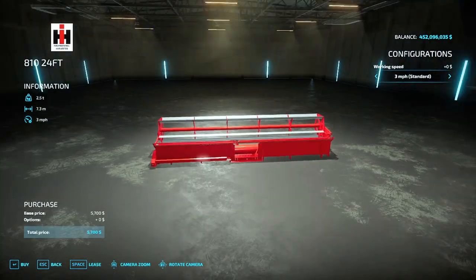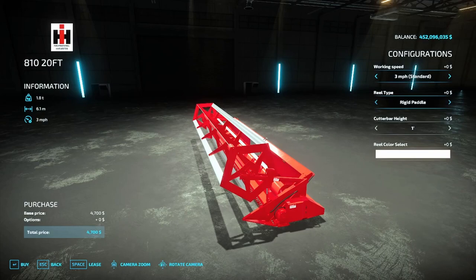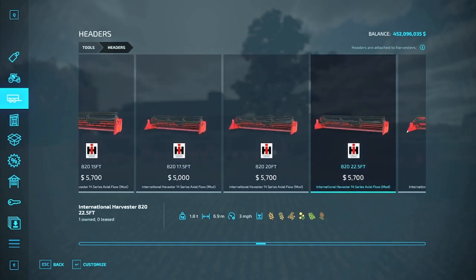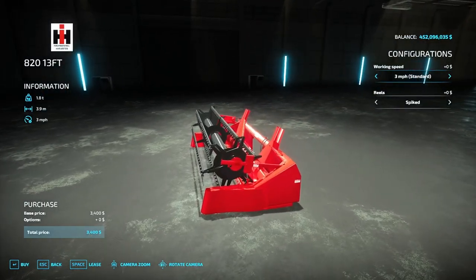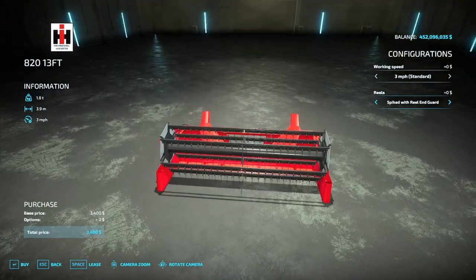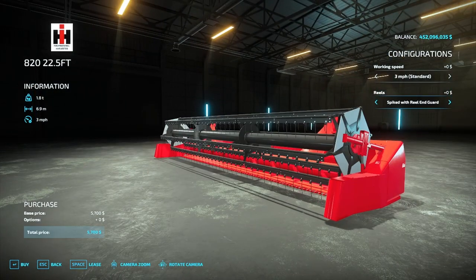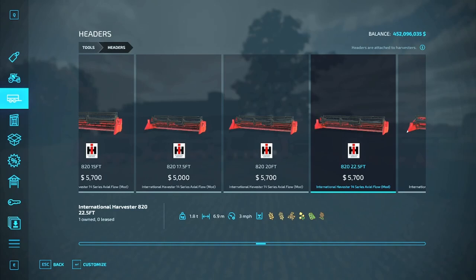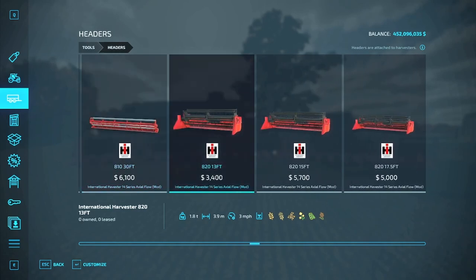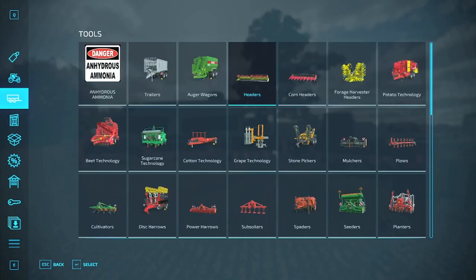On the 20-footer you can still get the flex cutter if you so wish. Then you also have the 820 series, which goes up to a 22-foot size and also cuts at three miles an hour. You can go from a spiked reel to a deluxe reel, or get galvanized ends. The same can be said for the 22.5-foot reel — deluxe reel and galvanized guards. Cutters range from $4,100 up to $6,010 for the 810, and from $3,400 up to $5,700 for the 820.